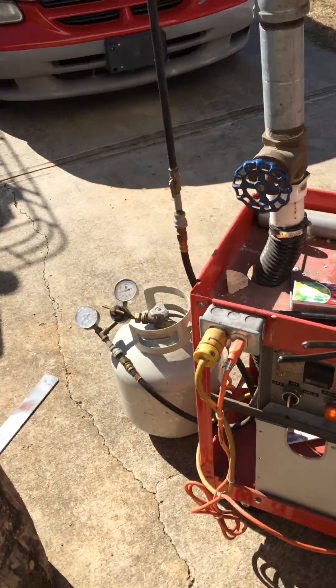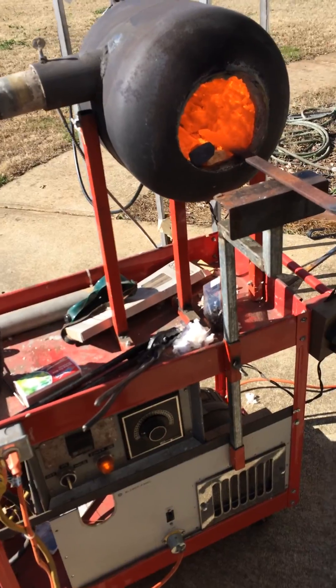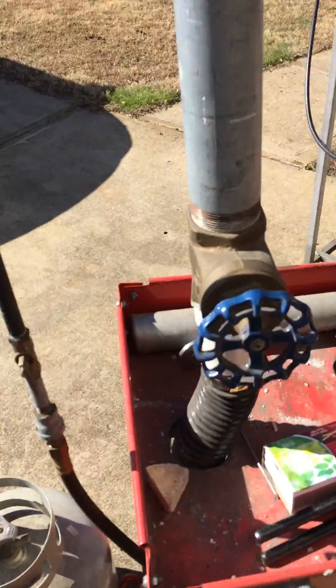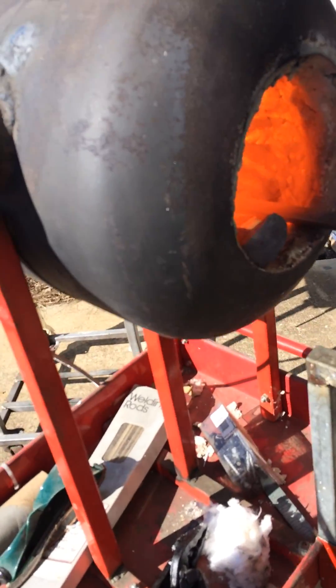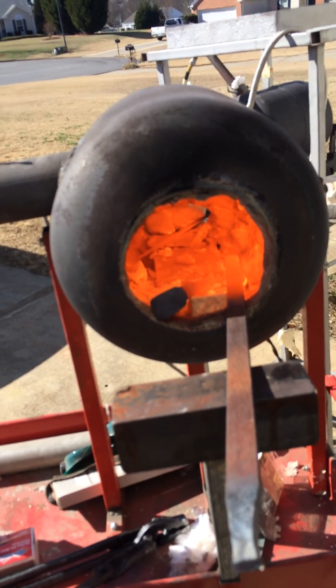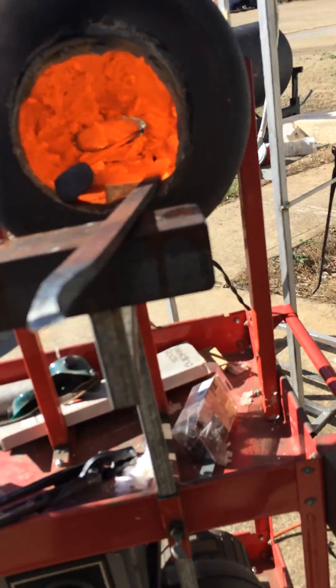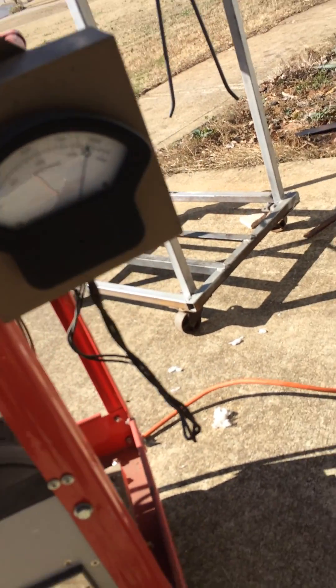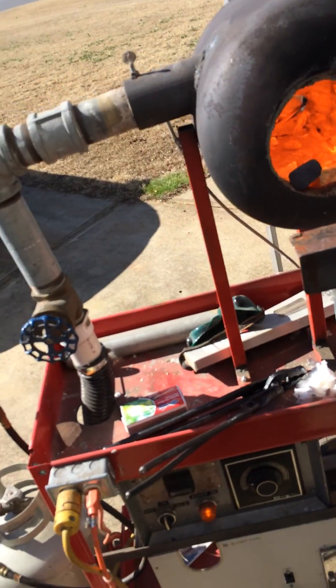I can crank it up quite a bit hotter than that if I add a little bit more gas and really run the air wide open. See if I can dial it up — about four pounds. Open up the gas, open the air. And that really makes things quite a bit hotter. So that'll start climbing, and I can pretty easily get over 2,000.